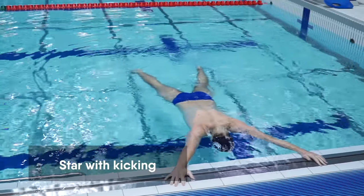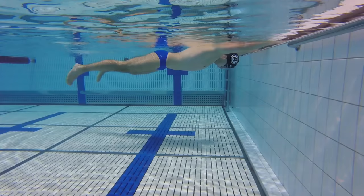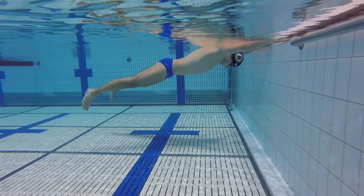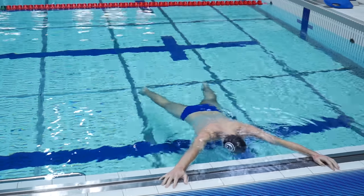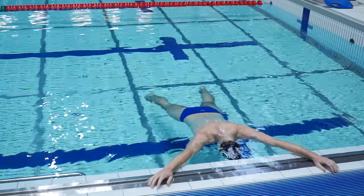Now I will explain how to prevent your legs from sinking in the water. Start doing the star swimming drill. Keep your hands on the wall and lay in the water. Remember to keep your legs relaxed. Often legs start sinking, as mine do in the video. However, there is nothing wrong with that. When you notice that your legs are sinking, perform the kick and relax the leg.